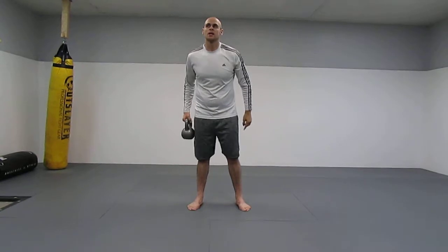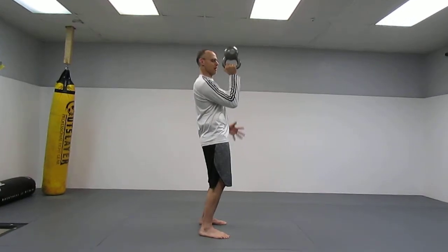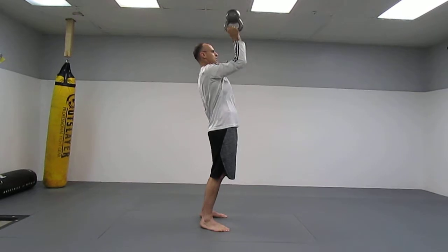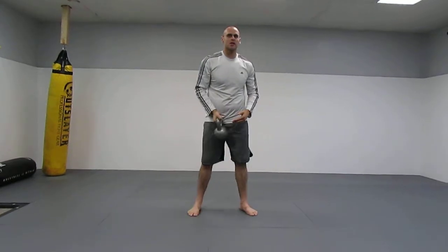I've incorporated these into my regimen and they really are amazing. Even from the side you can see my whole body is tight — I'm working to stabilize it up and back. How you want to use these is up to you. You can do them seated, which takes your core out of it, depending on what your goal is.